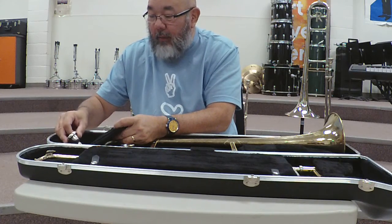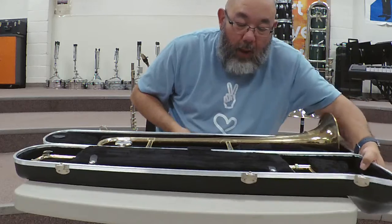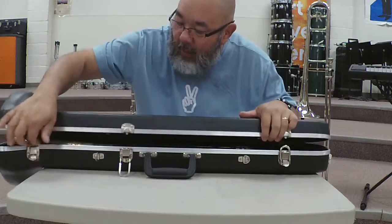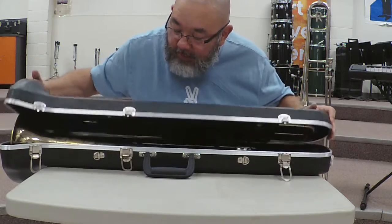It can hit the slide and damage the slide, so you need to be careful. Open it right side up, and you can usually tell by the fact that the handle stays down to the bottom.